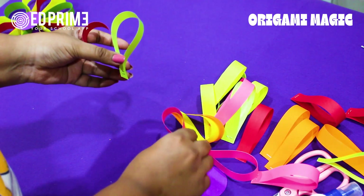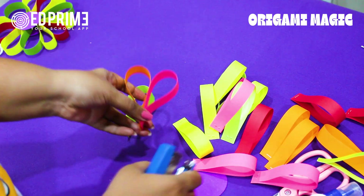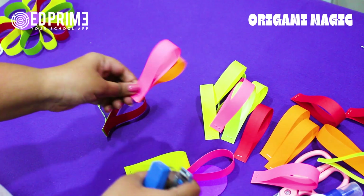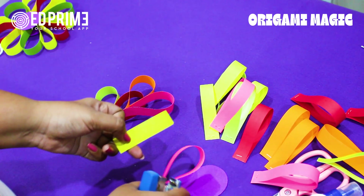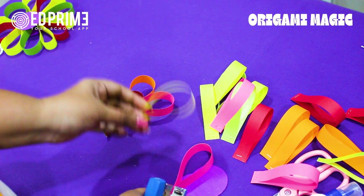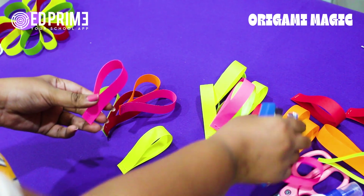Staple the pairs together. We are taking green and red together, pink and orange together, yellow — decide which to pair. If there is an extra one, keep it aside. Let's make all the pairs first.